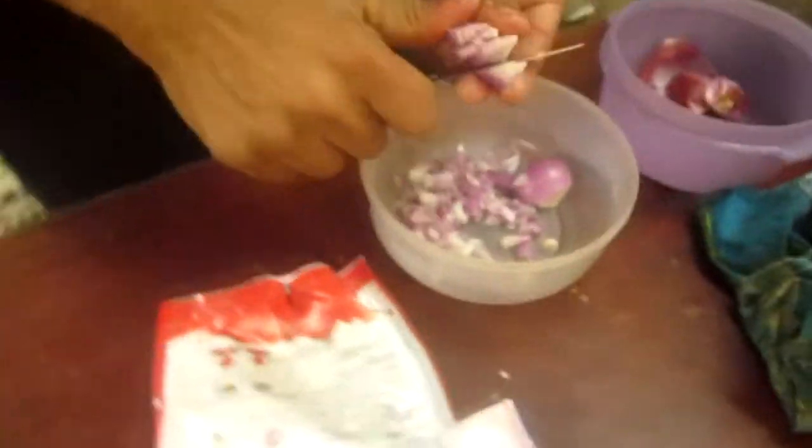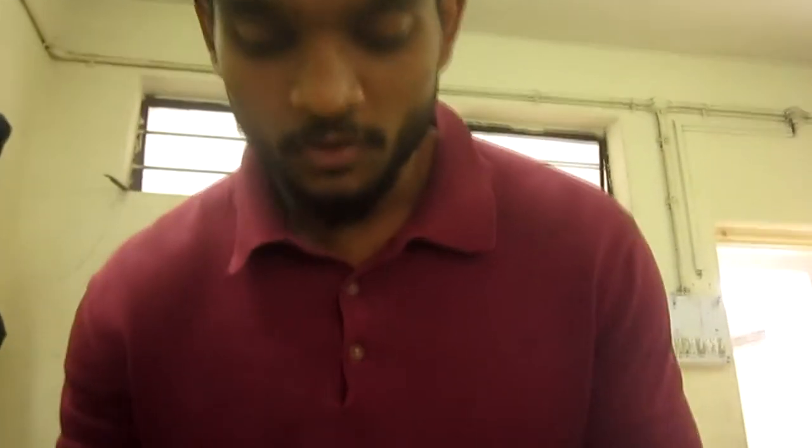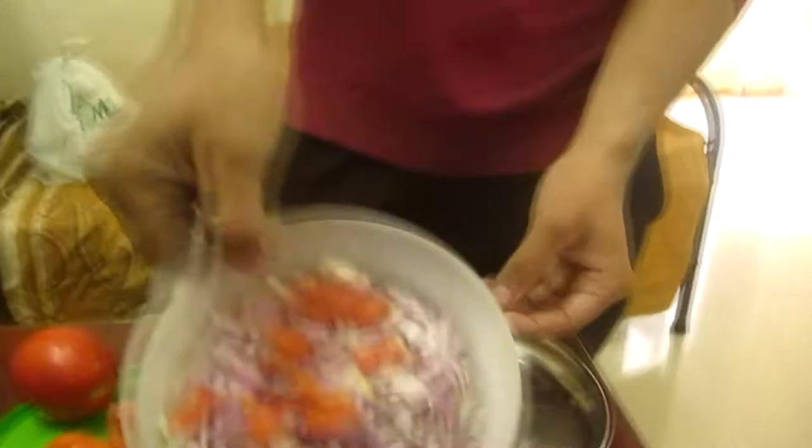So here we are, master chef Ali. What's he doing? He is cutting. Welcome to the first episode of Master Chef with Anwar and Ahtisham Ali. Here is Ali cutting with a lot of precision. The right way to cut, actually — it's a technique. Ahtisham Ali is very fast.